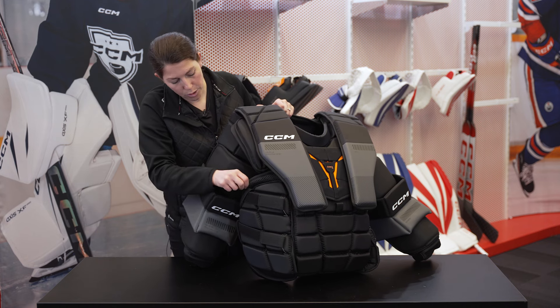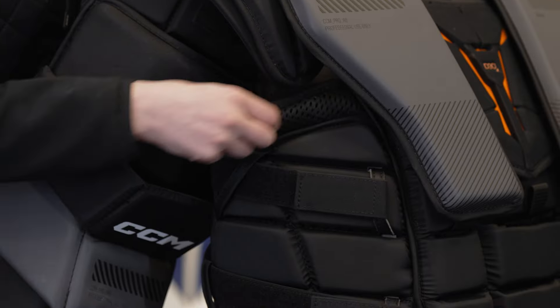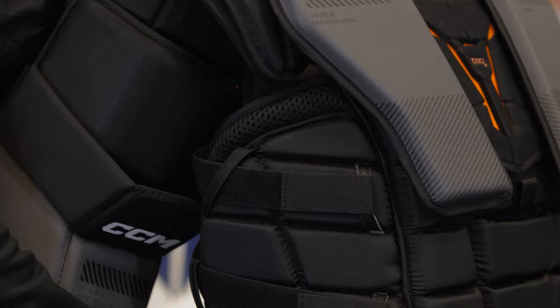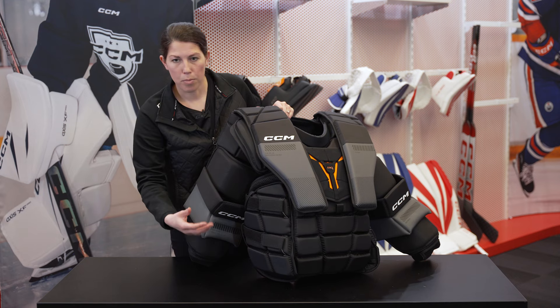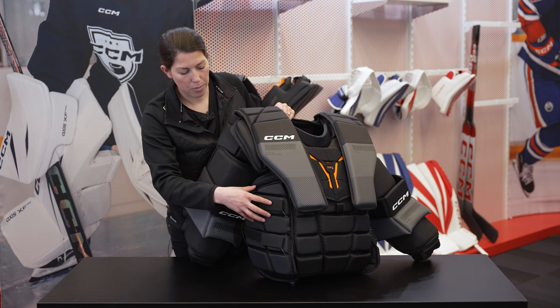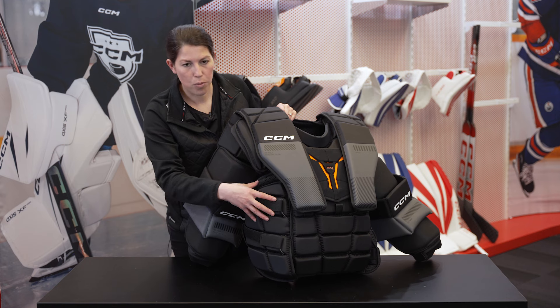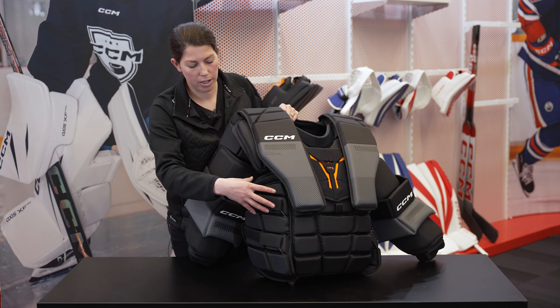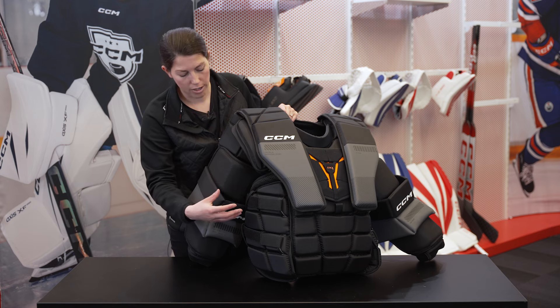Looking at the extended rib construction, you'll get a nice comfort layer that wraps all the way around from under the armpit down to the lower area of the ribs. With multiple adjustment points, you'll be able to make sure that this sits exactly how you want it, also tailoring it to whether you want to wear your chest protector on the outside or tuck it into your pants.